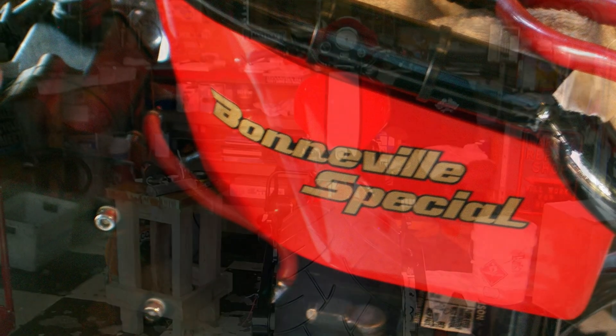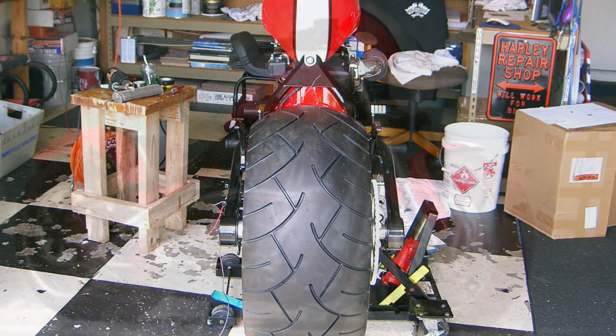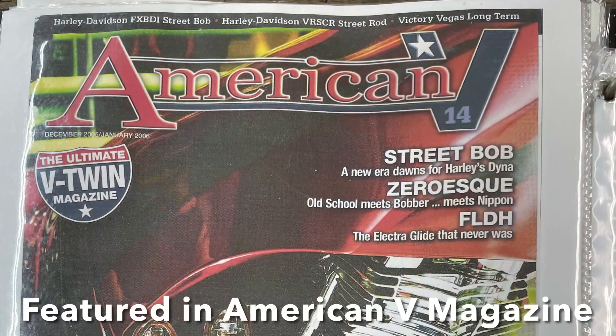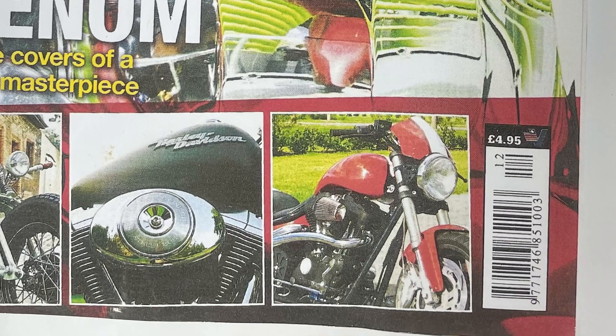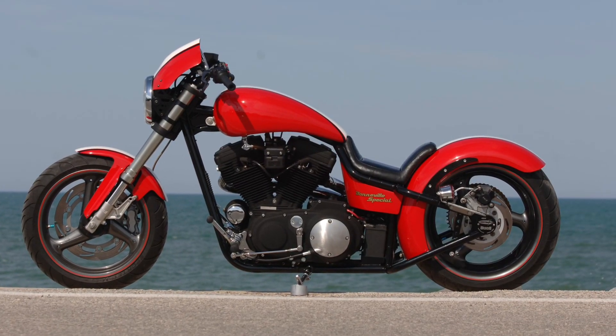We called it the Bonneville Special — I know Triumphs used that name, but we thought it would look nice on this one. As you can see, that's a really big rear wheel. There's the bike completed, and it made it into a feature for American V magazine over in Great Britain.